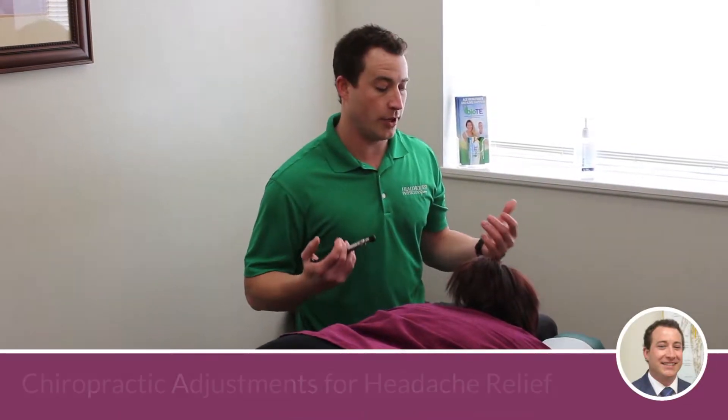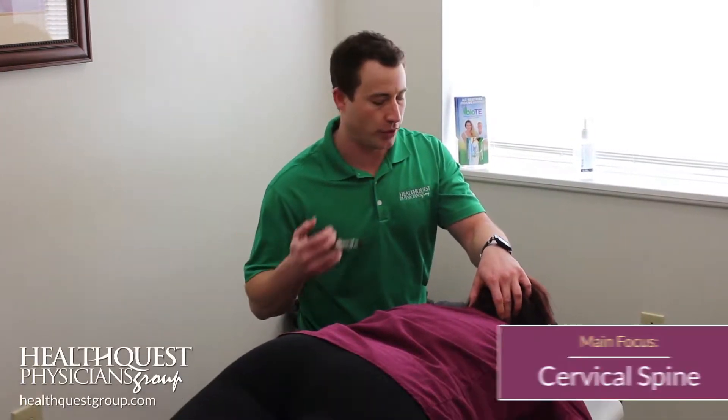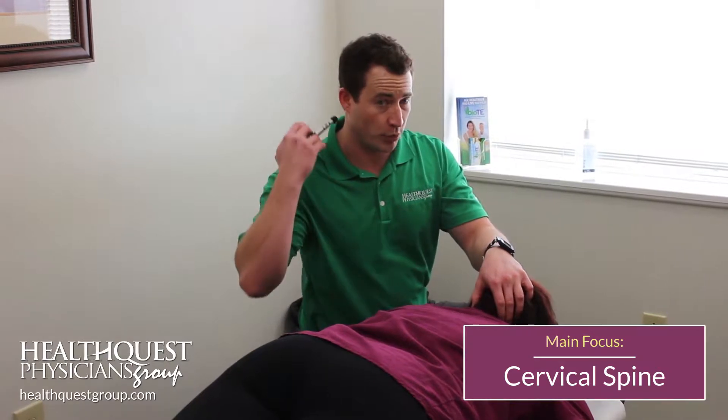Hey everyone, Dr. Nick with HealthQuest. Today I want to show you a couple of adjustments that we utilize to help with headaches. We're going to be working on the cervical spine, or your neck, but focusing mainly on that upper part.